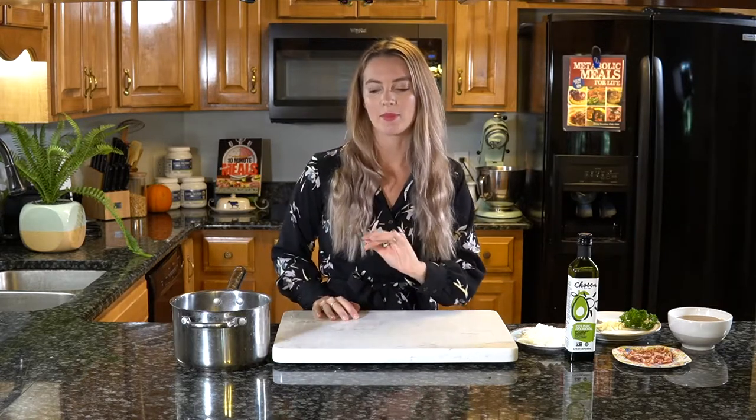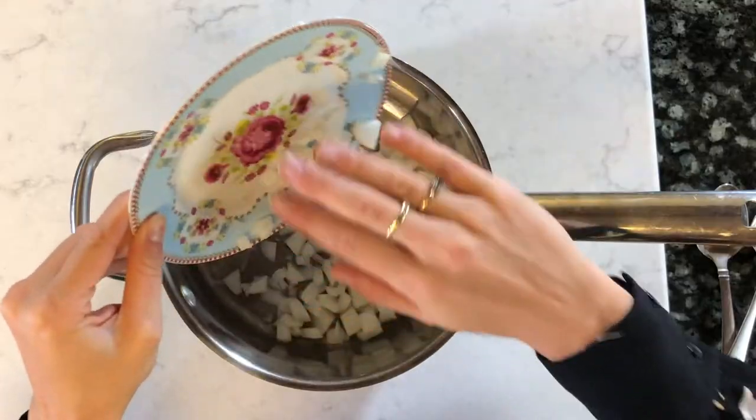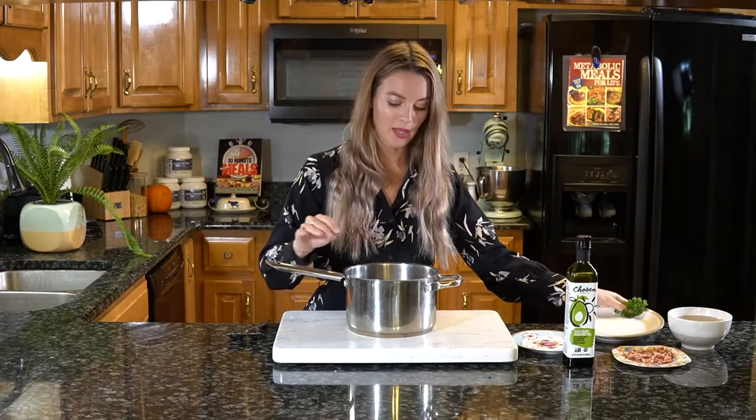While the butternut squash is in the oven, grab a large saucepan or Dutch oven. Pop in one tablespoon of avocado oil. A little tip: if you're doing the bacon, one option is to cook the bacon first and then use the bacon grease to cook the remaining vegetables, skipping the avocado oil altogether. Add the onion, garlic, and all the seasonings except the parsley. Give it a stir and over medium-high heat let it sauté until nice and fragrant and the onion is starting to brown and caramelise — about five to six minutes.